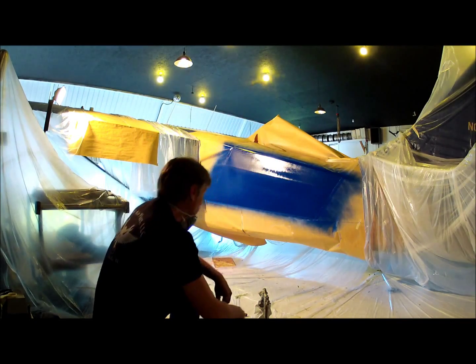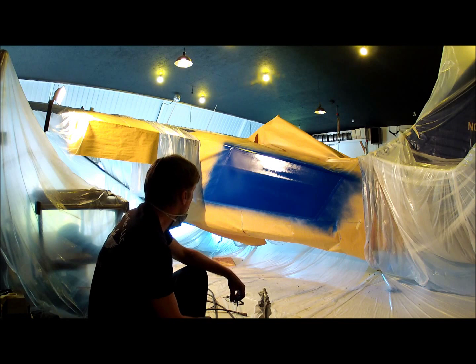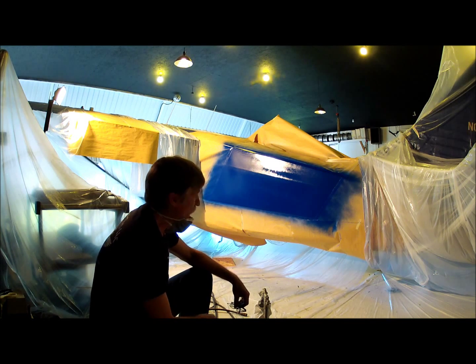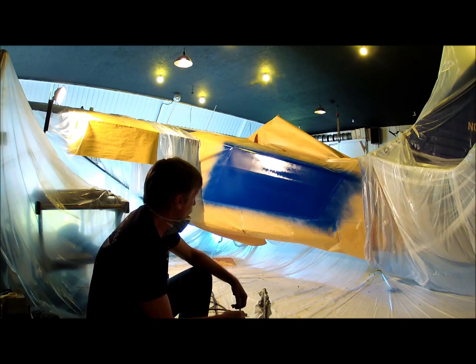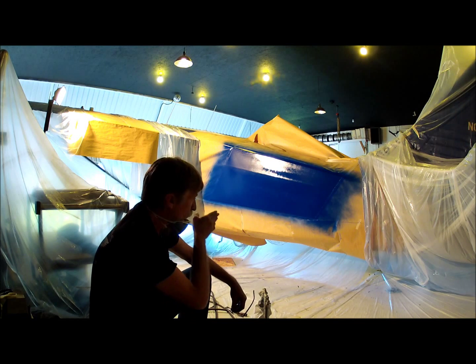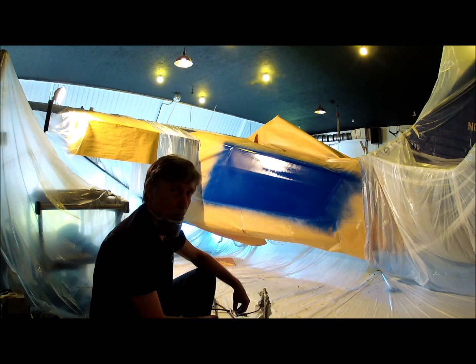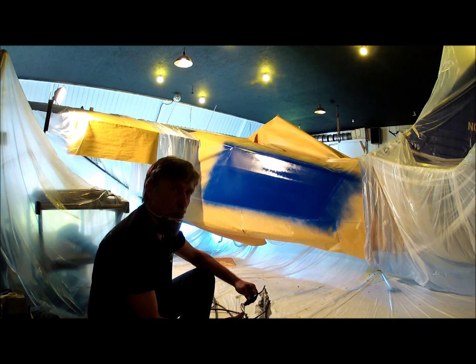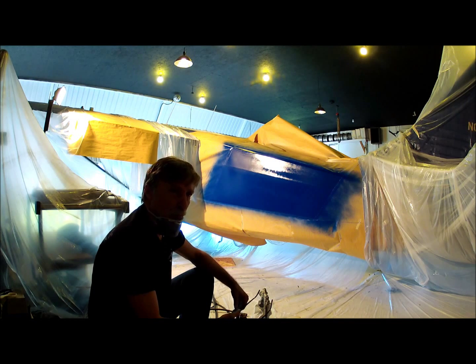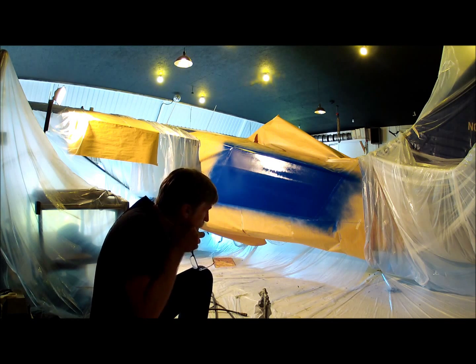All right, boys and girls, here we go again. This is the third and final round of applying the blue finish on Gary's Stinson here. Since I can't see what this GoPro is seeing, I don't have any idea what you're seeing, but the second coat has filled out nicely and it's time to lay the third and final wet coat on here. I will try to overlap all my coats. I'll go a little slower this time than I did previously because this is the third and final coat. Hopefully I did enough preparation work, and at the end of the day the repairs will not even be visible.